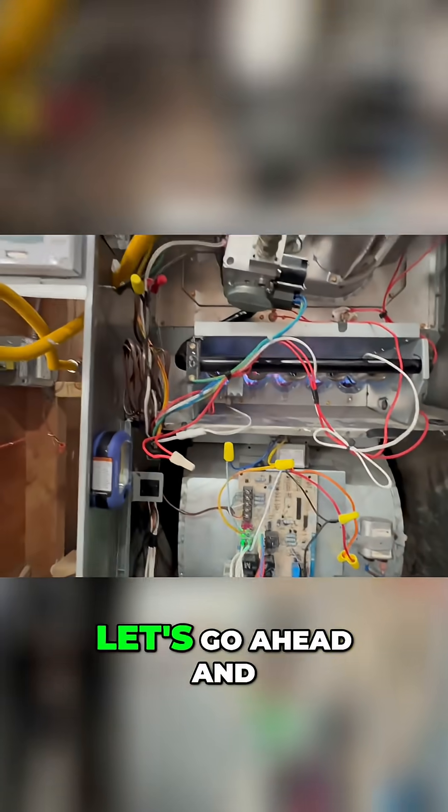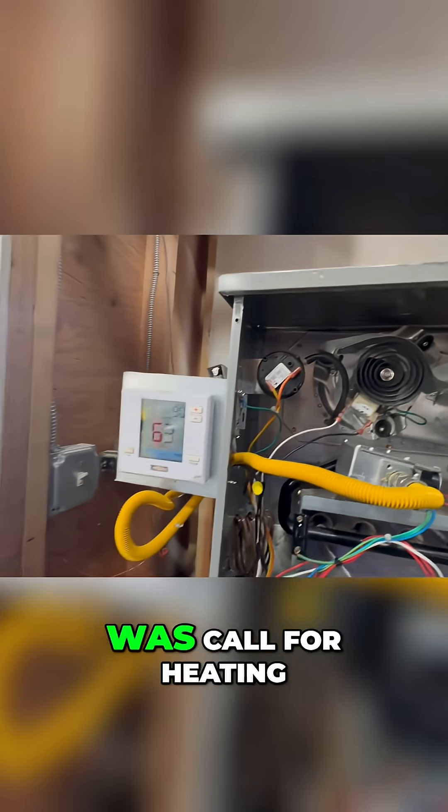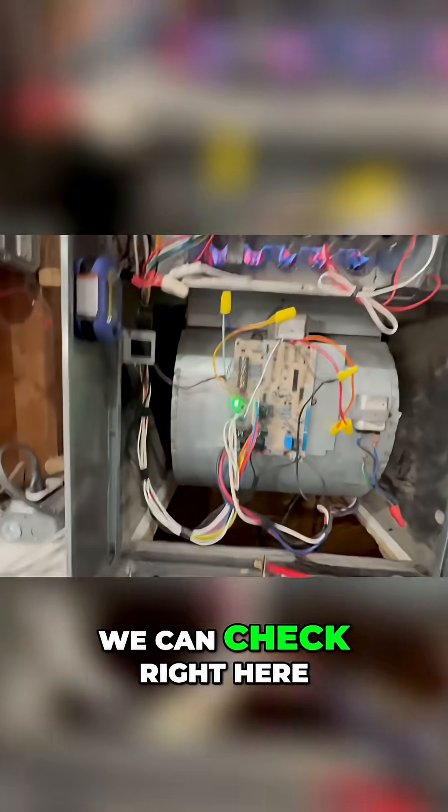So the first step was a call for heating. How do we know we have a call for heating? Well, we can check right here. We'll be right back.